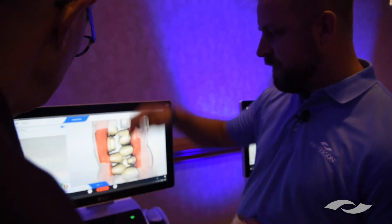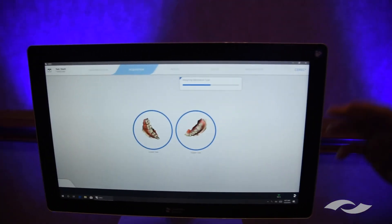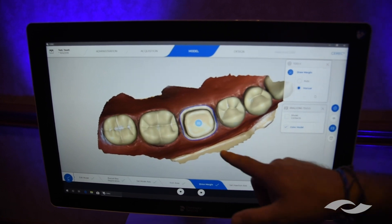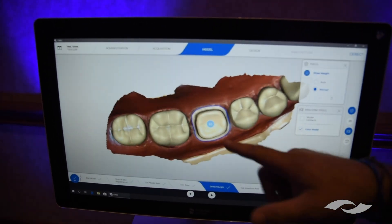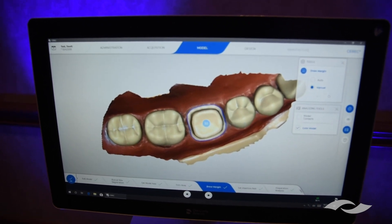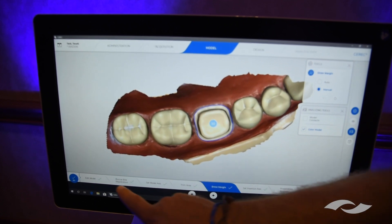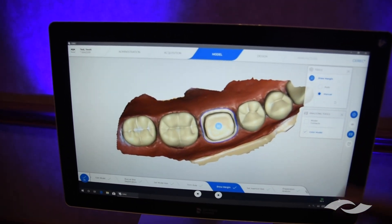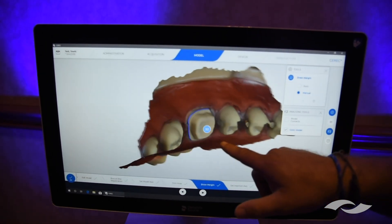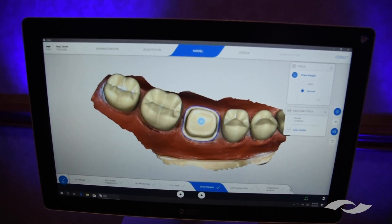Hit the forward arrow and the software will think about all the pictures you just took — it sets the model axis and insertion axis automatically. Assuming your pictures are good, it will actually trace the margin for you on the software. You can see it's already got the finish line marked on the tooth — no guesswork required. If there was a problem that was subgingival, you could correct the margin. If you were doing a bridge, you could alter pontic lines, like if you wanted a ridge lap on the pontic. In the PrimeScan software, all those steps are completed automatically if you take adequate impressions. You can also evaluate this as an impression, and trace it both ways.